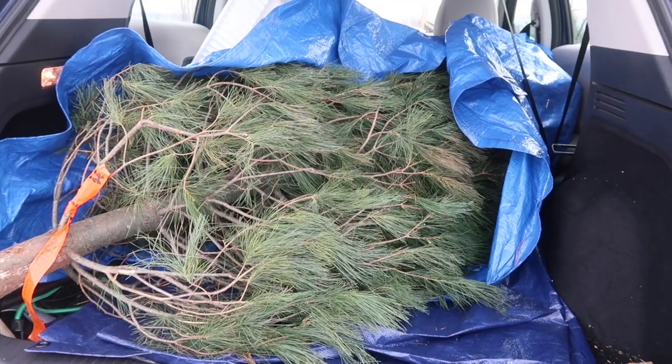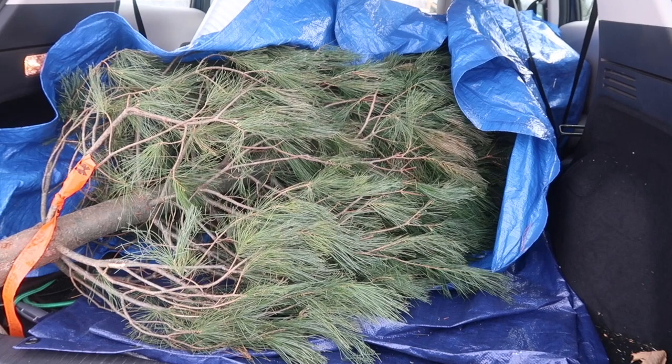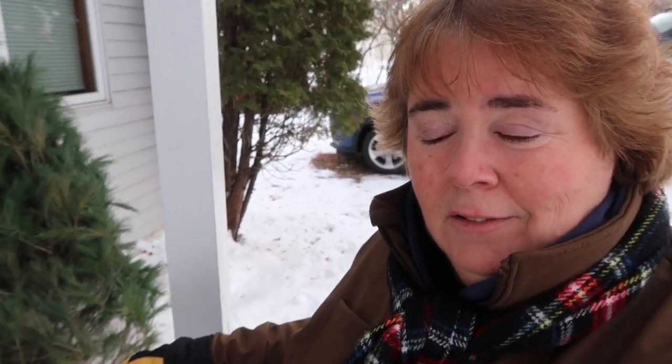And here I have it in the back of my car, all wrapped up ready to go home with it. So here in Minnesota, once the tree is cut down and I pick it out and get it home, I leave it to sit outside for at least a few hours. Then I'll trim a little bit off the trunk and bring it inside and put it in water. I'll just show you my process.